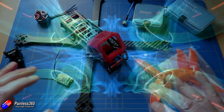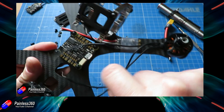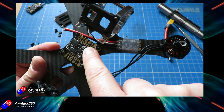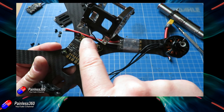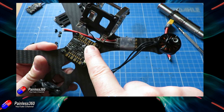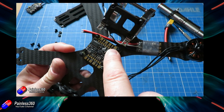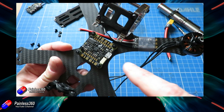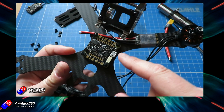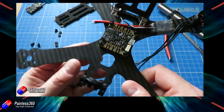First thing we're going to talk about is the flight controller. The flight controller is the brain that sits in the middle of the quadcopter and does the vast majority of the hard work. It runs flight control software — most of these things come pre-installed with Betaflight these days and will fly pretty much straight out of the box. You've got to connect it to the ESCs, a radio receiver, camera, and video transmitter, and we'll do all that in a couple of videos' time. But choosing the right flight controller can make a huge difference to how well the build goes and how it all flies.